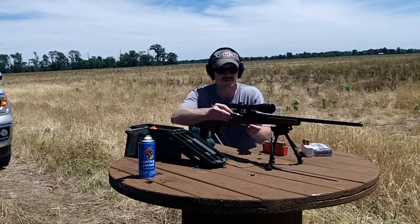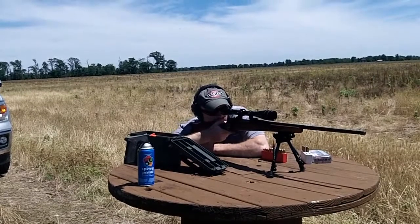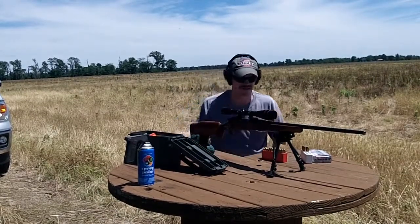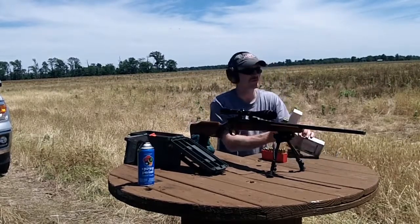Go back to these 65s. This ain't a fast enough twist to stabilize those — that's my trouble right there.